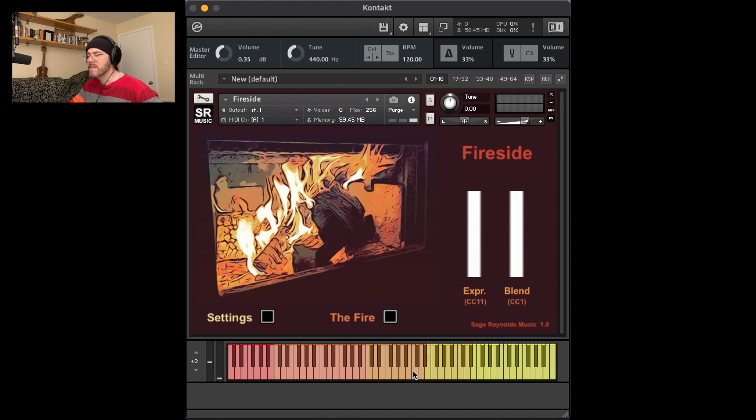I attempted to continue this vibe in the keyboard colors that mark different sounding ranges of the instrument. This orange in the center is the natural range of the ukulele. Outside of this range, there's pitch shifting and processing that's done. There's a settings button that hides the GUI artwork to reveal the more detailed controls of the sample pack.